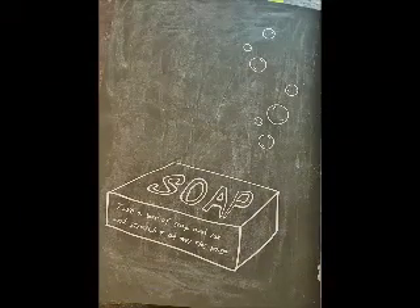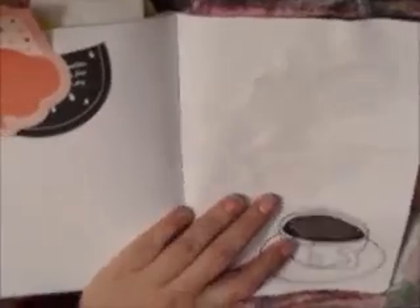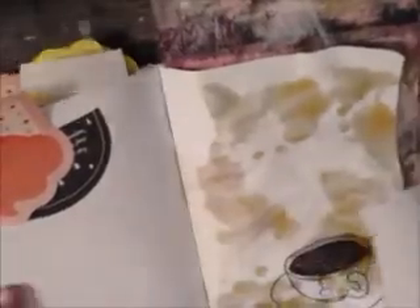Here's a close-up picture of that, and now we're going on to the last prompt for the video, which is: have an afternoon tea on this page, spill a bit, and take the wrapper from your tea bag — describe the tea and whether you liked it.